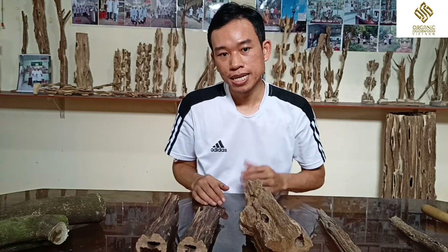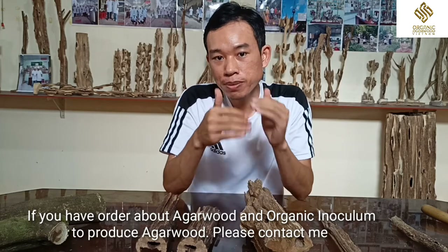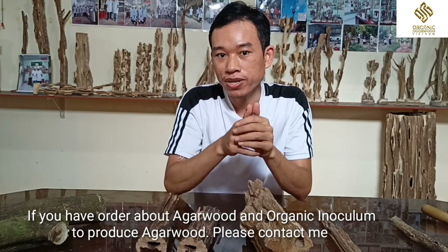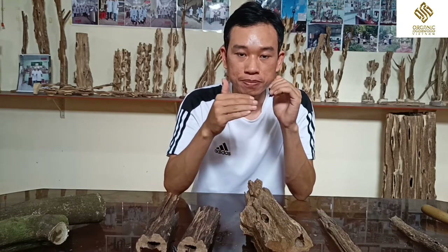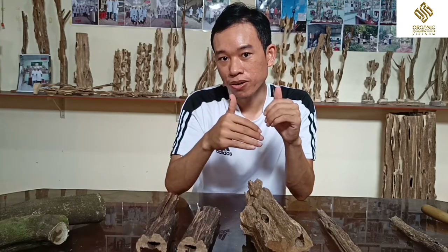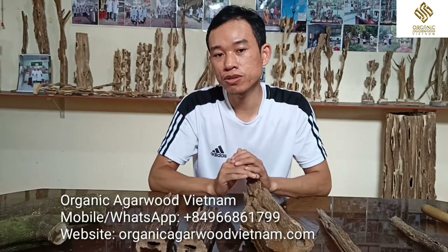I hope my video is informative for all of you. If you have any question or any order about agarwood products, or even an order about organic inoculum to produce real agarwood, please feel free to contact me and ask me any question if you want. Thank you so much for watching my video.